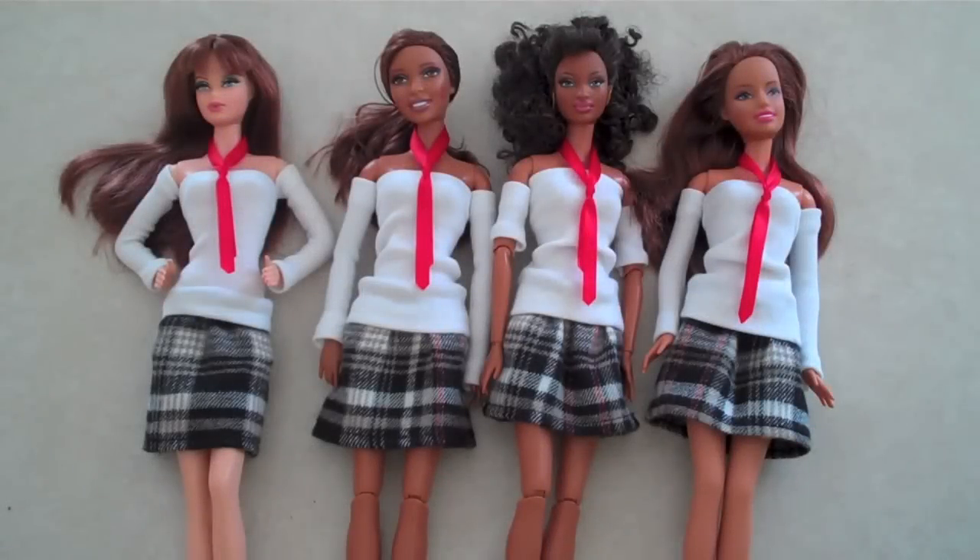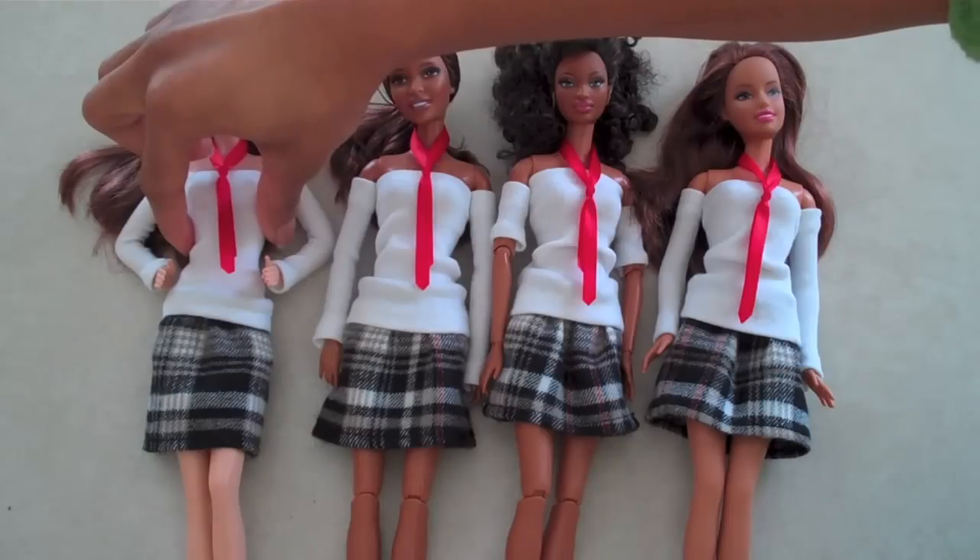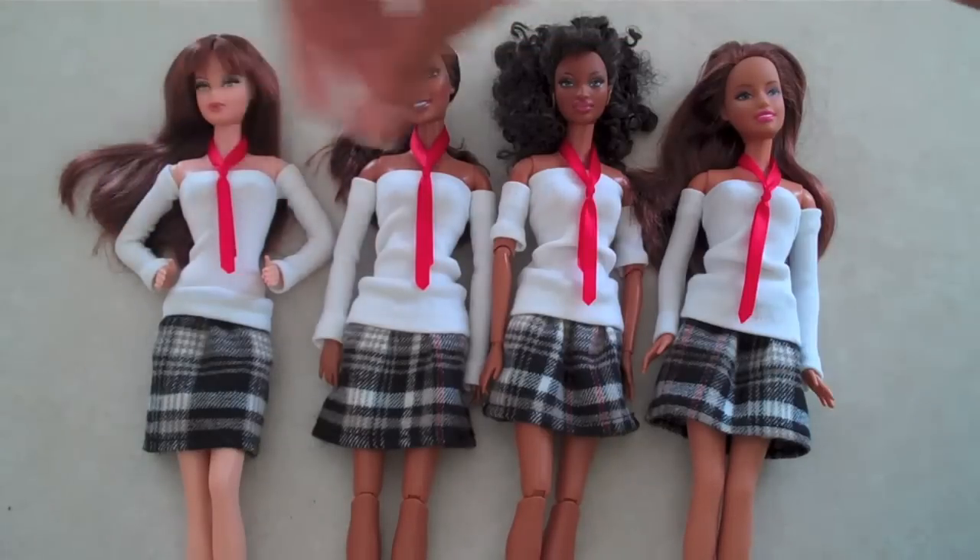For our school uniforms, we used tube fashion to make the tops. They're just a tube top for the body and then two thin ones for the arms.